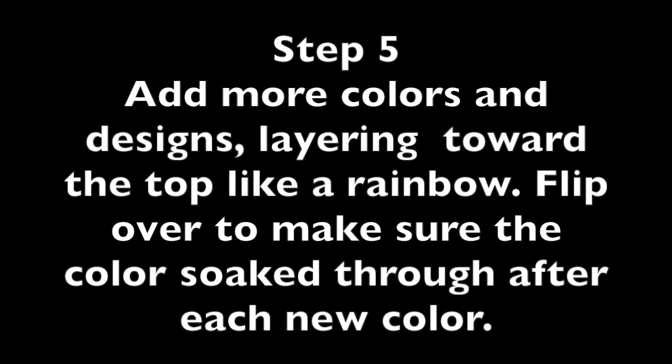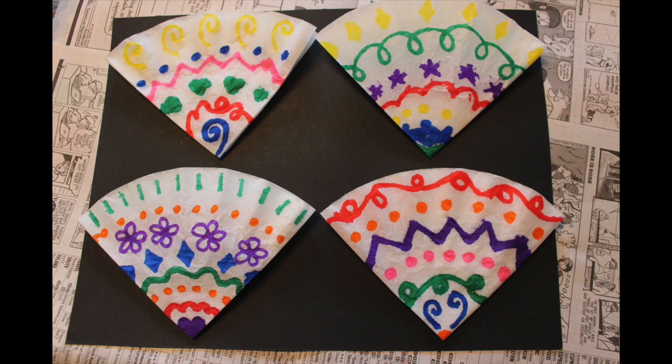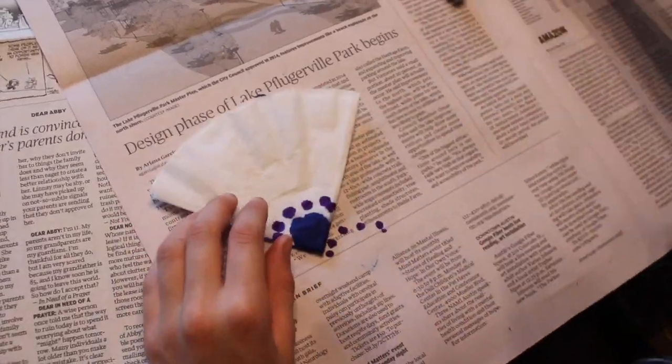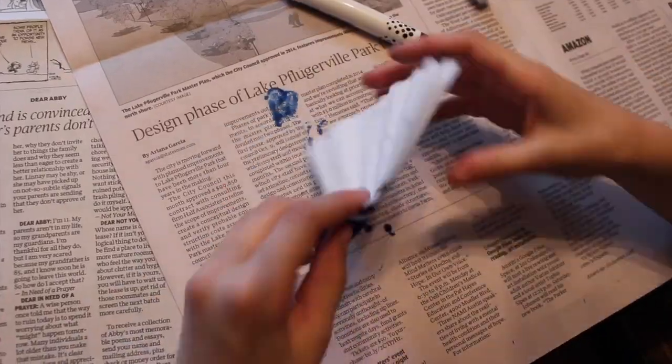Step five: add more colors and designs, layering them up like a rainbow. Here are some examples of different designs you can choose, or you can just do dots of color. After you have completed a row of color, remember to turn your filter over and touch up the color on the other side.